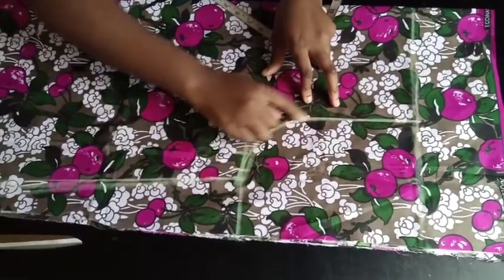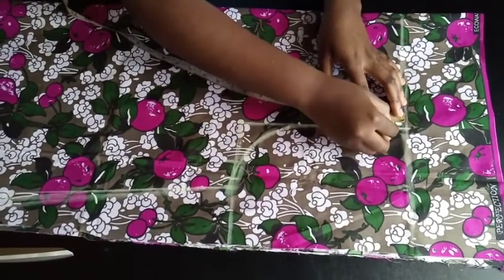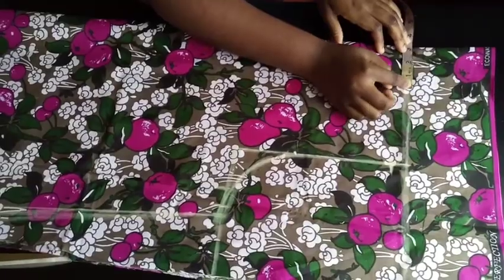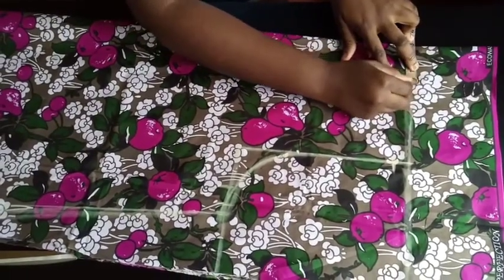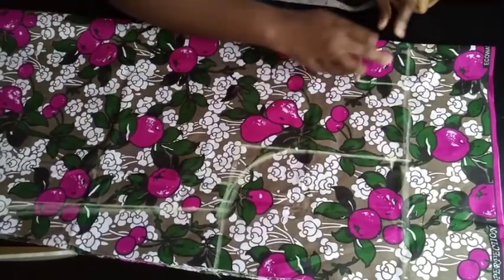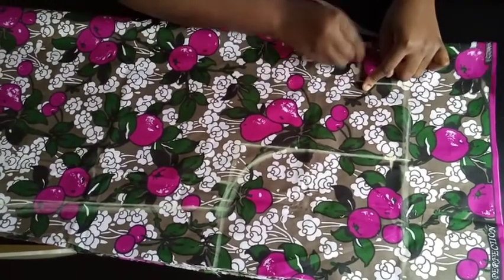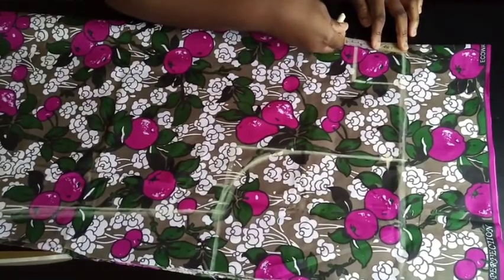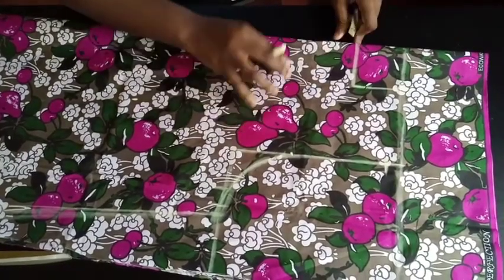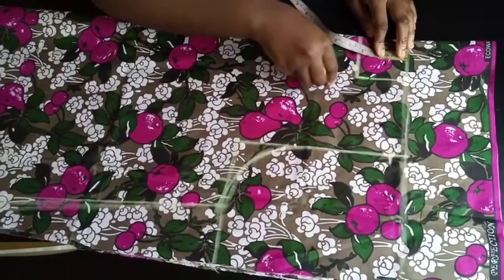After that, give it a curve here. Then come down by one inch on your shoulder slant — mark the one inch here. For the neckline, you can use three by three, but I'm going to use 2.75 by three. Come down by three inches. For the back neckline, remember we have two pieces of fabric — one for the front and one for the back. There's no zip in this design, so just come down by one inch for your back neckline.